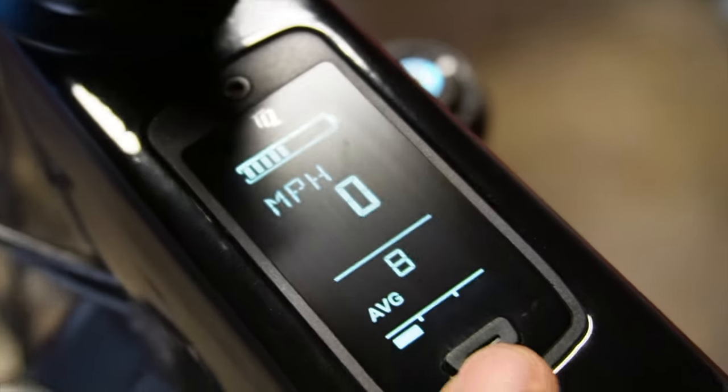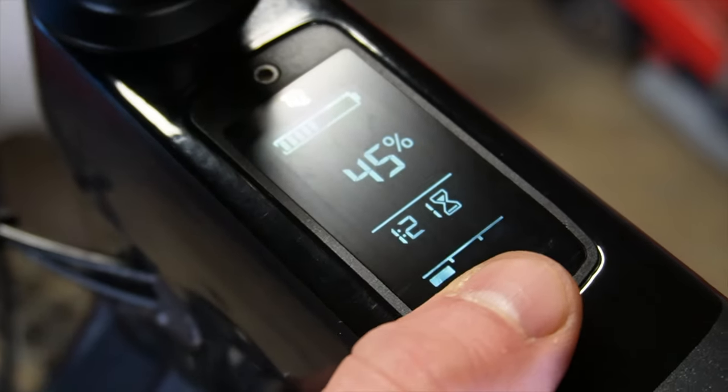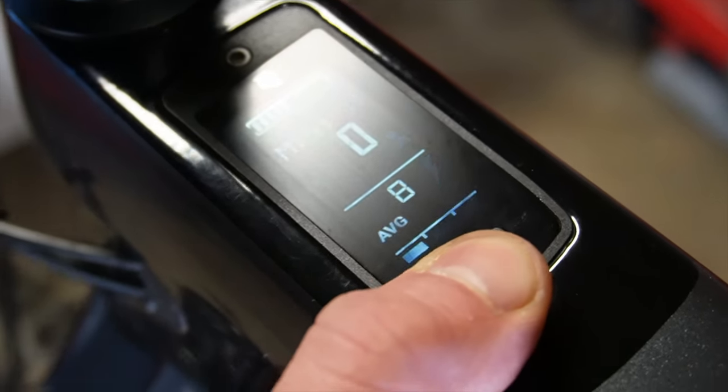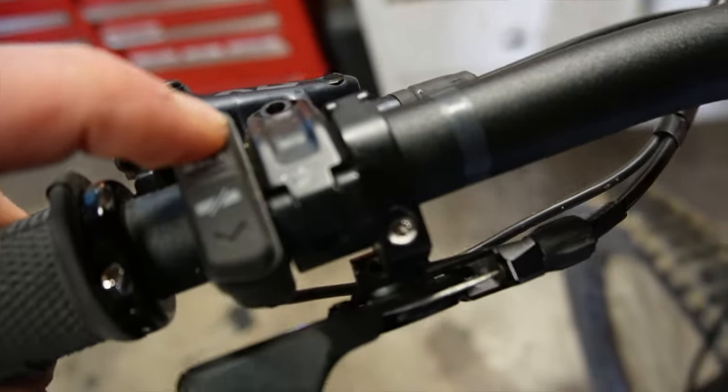The simpleness of the screen is great — there's no learning curve on the down tube when you're adjusting power modes. Three modes, super simple. The controller on the left is super clean and works great, unlike the Rail.